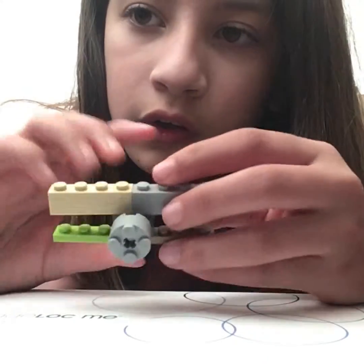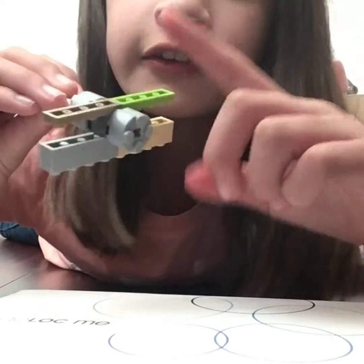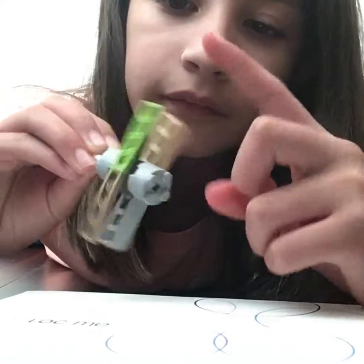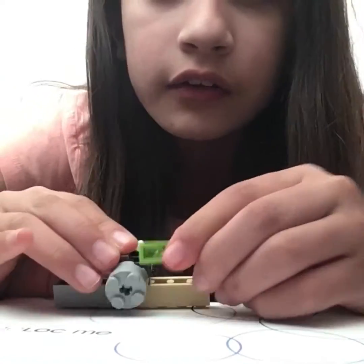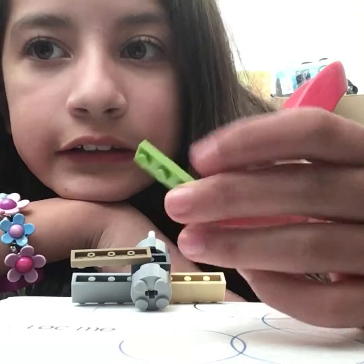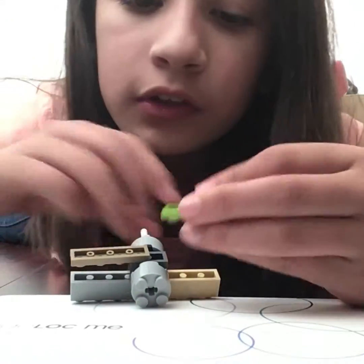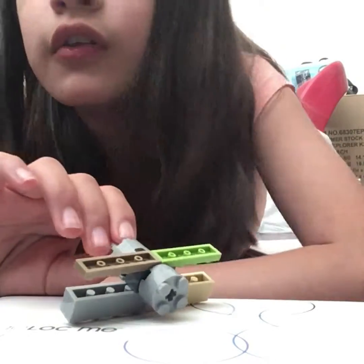We're almost done — just put one more on. It might look like a plane for a minute, but check this out: put your finger right here and spin it. What's cool is that it's made of Legos, so it's breakable — you can just rebuild it over and over, just like original Lego sets.